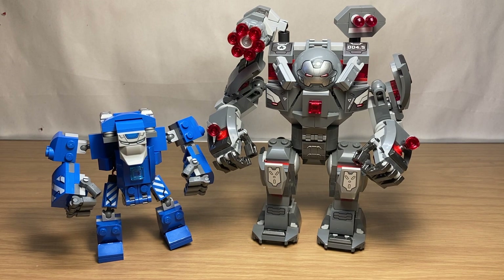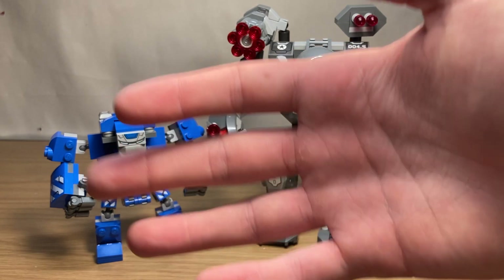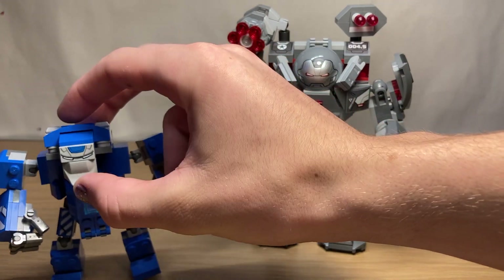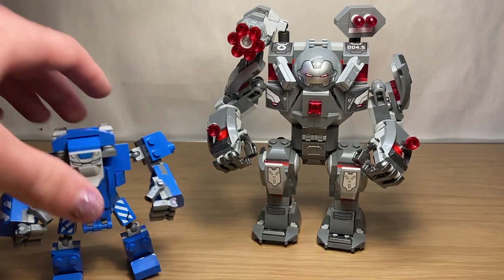The next year, 2019, gave us two different Hulkbusters. One was the War Machine Buster, and the other is the Igor armor found in the Hall of Armor set. The Igor armor — I'm not sure if it officially counts, but it's an Iron Man-style build so I'm definitely counting it. Let's take a look at the War Machine Buster first.